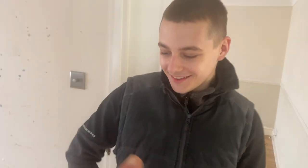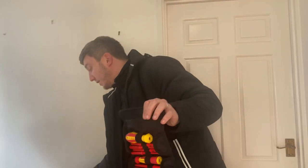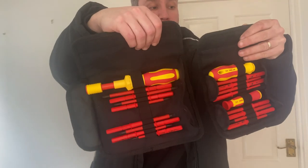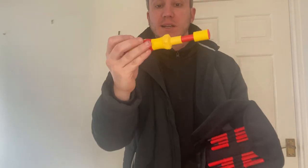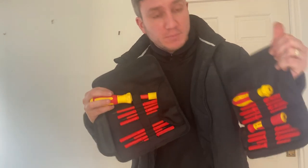I've got the Torx screwdriver - Draper Torx screwdriver in the front of the van as well. These are the XP 1000 Draper screwdrivers interchangeable, and this is the old Draper Expert ones. Very similar. This is the Torx screwdriver - very affordable Torx screwdriver, I must add. But yeah, they're exactly the same.